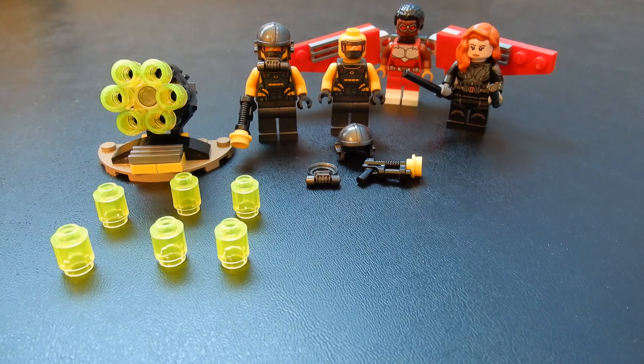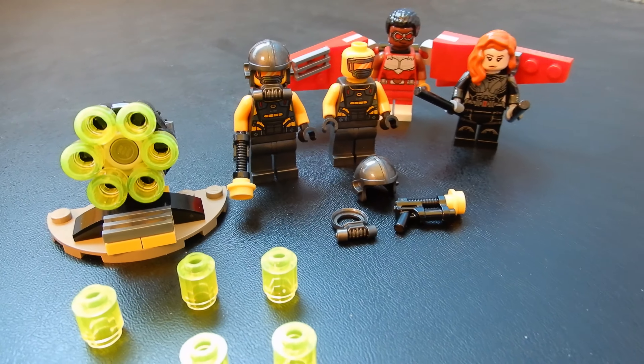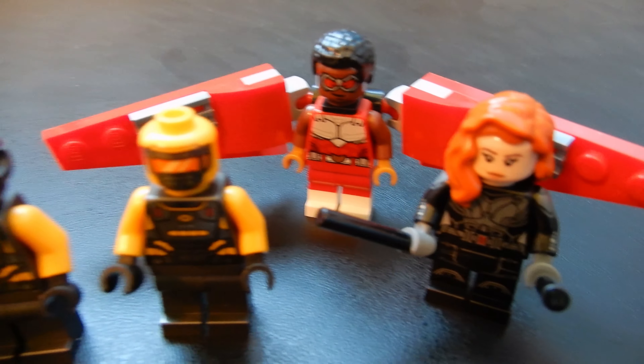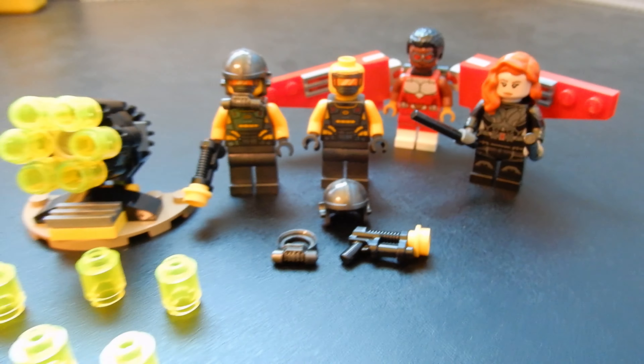Anyway, this has been Christian with BrickLife Crisis, just taking a quick look at the Falcon and Black Widow set 40418. Hope you enjoyed the video. If you did, please leave us a like. If you have any questions or comments, feel free to leave those below. And as always, thanks so much for watching. Until next time, take care. Bye for now.